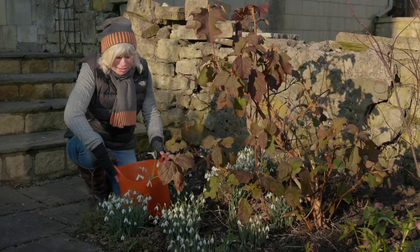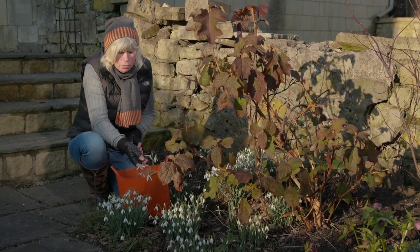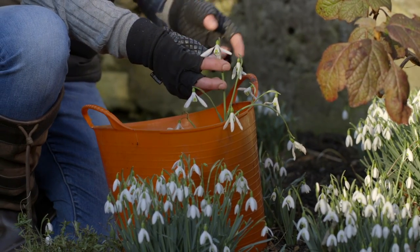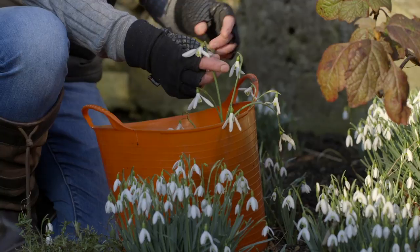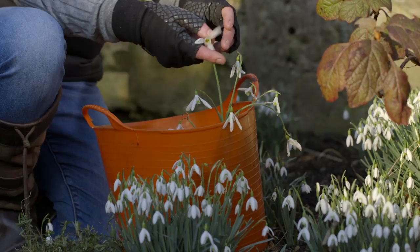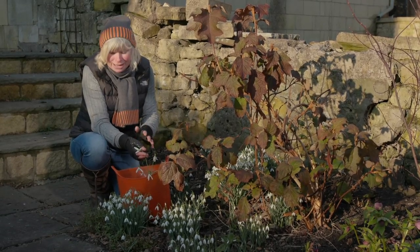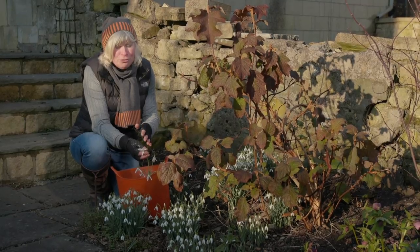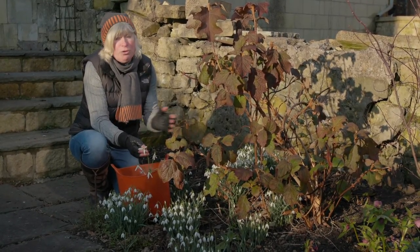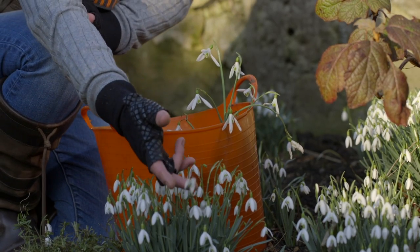Before that, this one is almost going over. This is Galanthus elwesii, and it's almost finished — but you can see it's just a slightly bigger cousin. The flowers are a bit bigger, the foliage is a bit bigger, it's a bit taller generally, and I often think of elwesii as a kind of New Year flower. I have known it flower on the first of January. It will flower all the way through January, giving up as nivalis gets going.